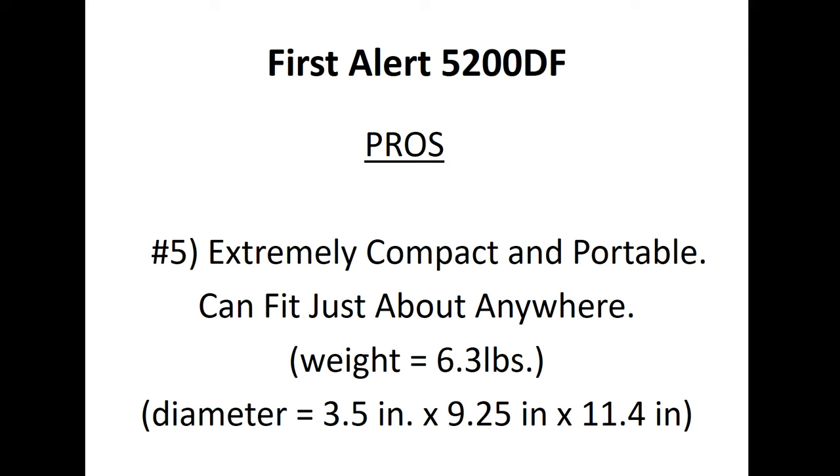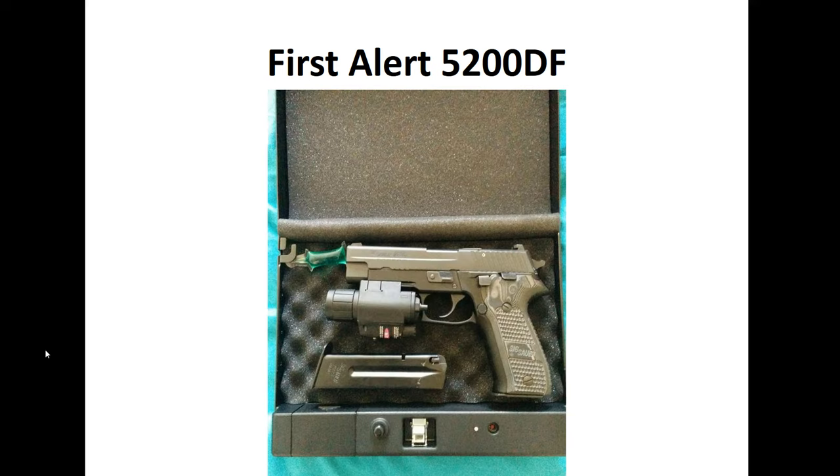The weight is about 6.3 pounds and the dimensions are approximately 3.5 by 9.25 by 11.4 inches, giving you an idea of the external size. Earlier pictures gave you the internal capacity, and now we're looking at the outer dimensions — that gives you a piece-by-piece idea of what it looks like on the outside.